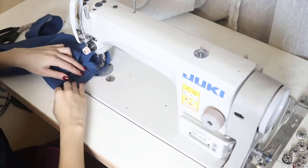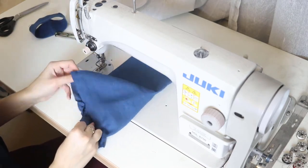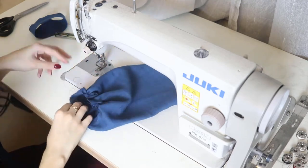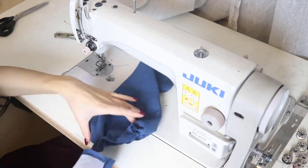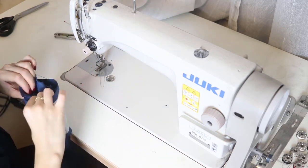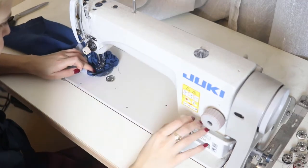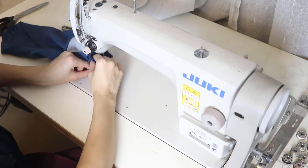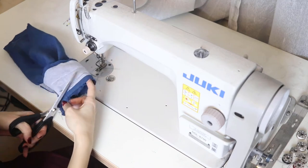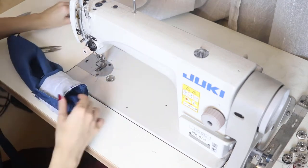Of course the sleeve can be of any length you want — it depends only on your choice.